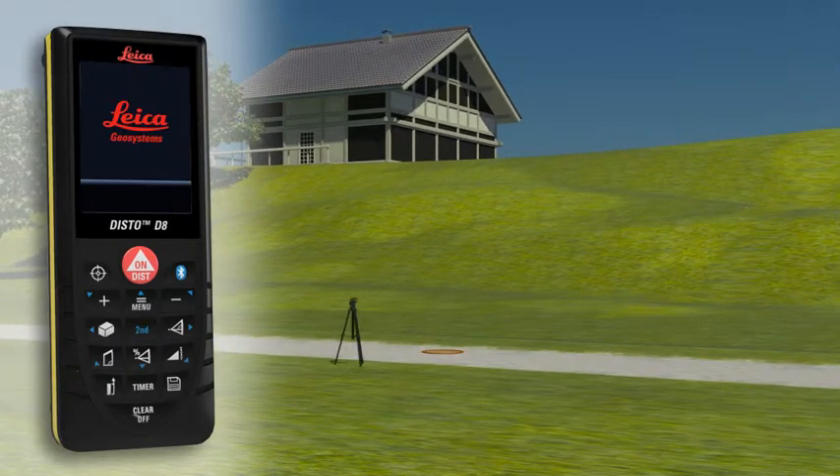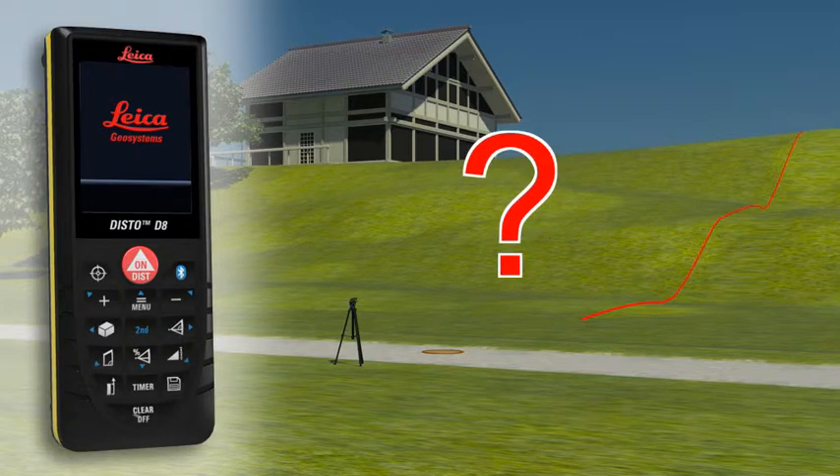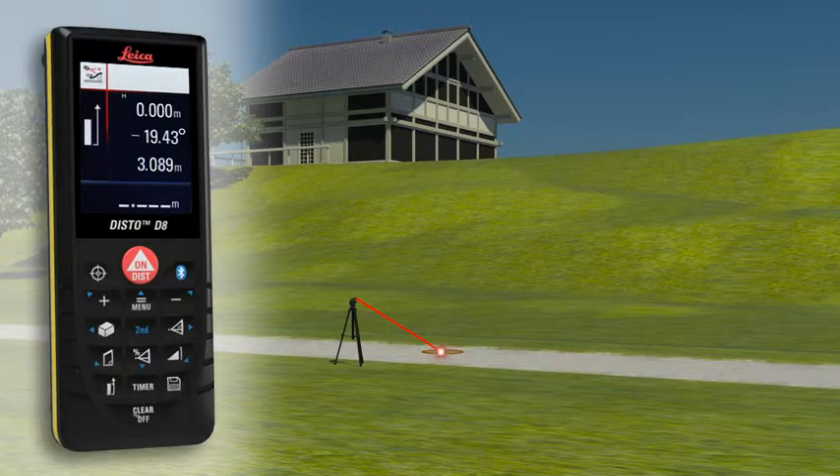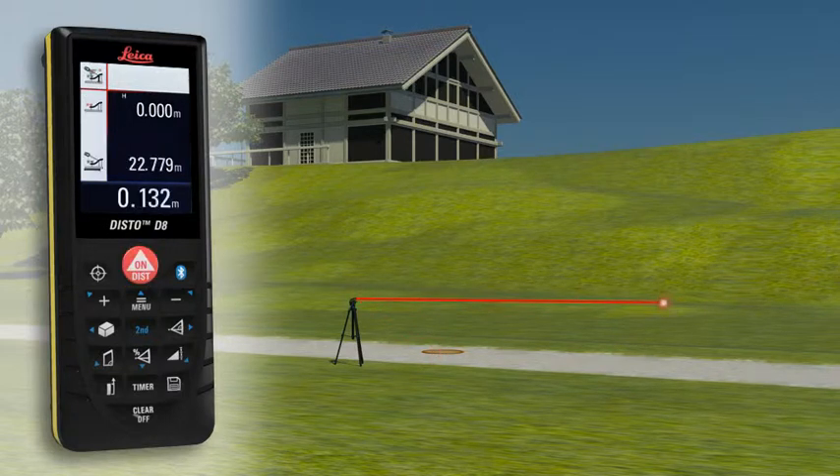With the Leica Disto D8 you can even determine a simple altitude profile. Measure a known reference mark with the device and then measure from each of the relevant altitude differences.